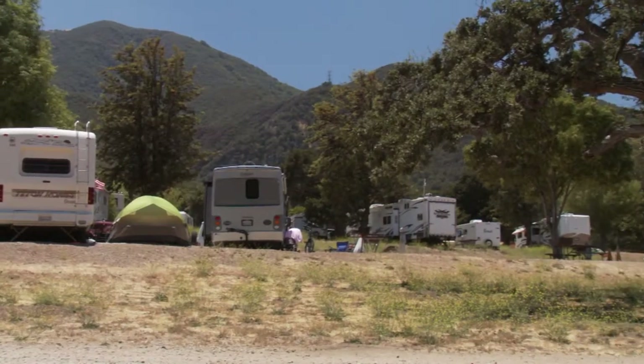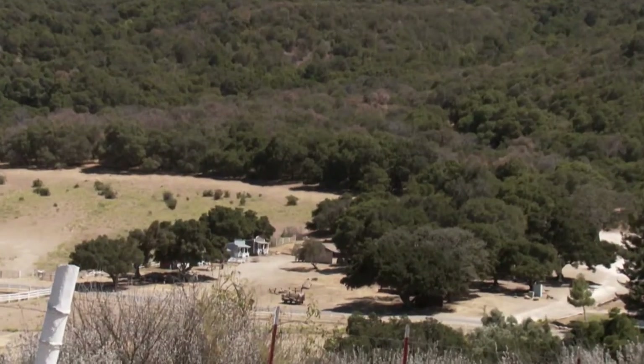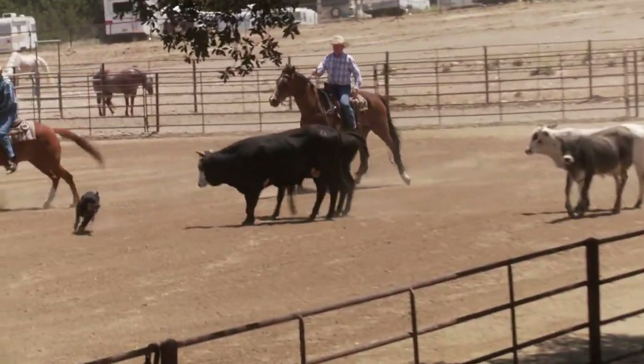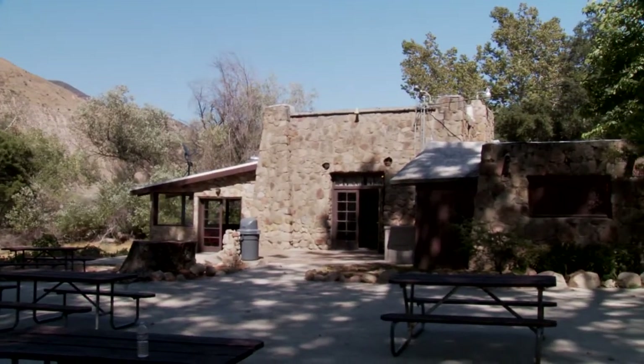Rancho Oso is part of the Thousand Trails Network of over 80 properties in 22 states and British Columbia. We've been around since 1969, so we have a long history of providing outdoor camping experiences for our customers. They really like coming out and spending time with their families and friends. What's really unique about this property is it's surrounded by forest preserves. It's located outside of Santa Barbara in beautiful Southern California, and in the 1800s it was a working ranch — in the 1960s it was turned into the campground that it is today.